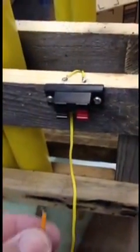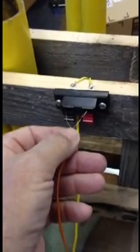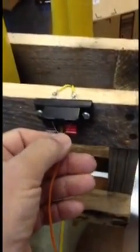Now you place your igniter on your fuse. Plug your igniter into your speaker terminals. Extend your shooting wire as far as you like.